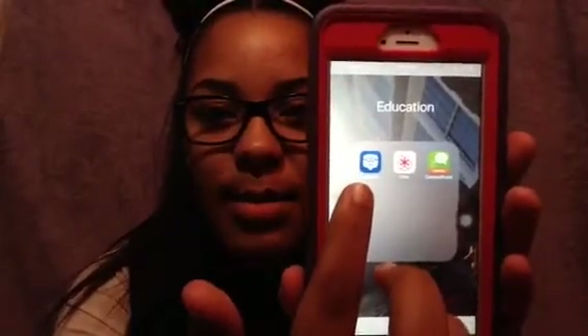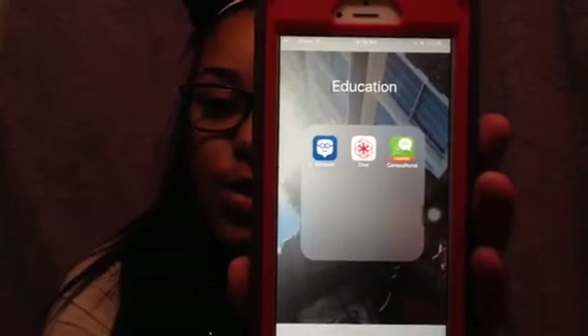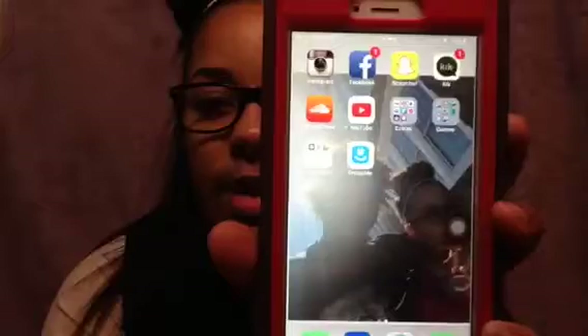In my Education folder I have Edmodo, which is an app where you can connect with your teachers and classmates — it's like a Facebook but educational, and your teacher can upload class notes. I also have Campus Patrol, where I can check my grades and see how I'm doing in class. Then I have Clue, which is a period tracker. This app seriously saves your life when you don't know when it's coming — it tracks everything and I really recommend it.